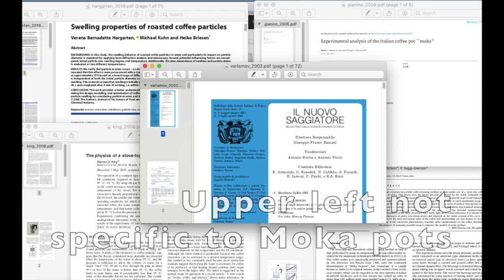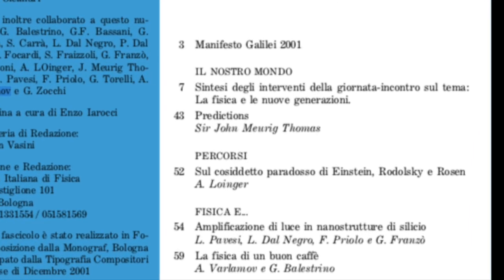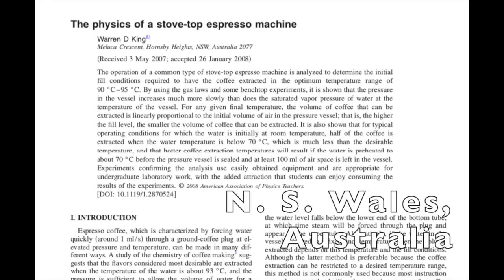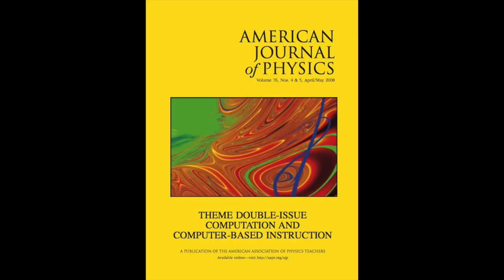There seem to be four published papers directly on the topic: a 2002 paper by Varlamov and Balestrino, published in an Italian physics journal; a 2006 paper by Concetto Giannino; a 2008 paper by Warren King; and a 2009 applied thermal engineering paper from Italy by Navarini et al. The King and Giannino papers were published in the American Journal of Physics.